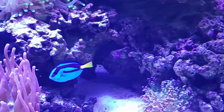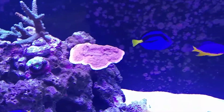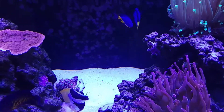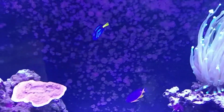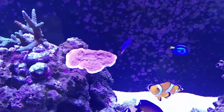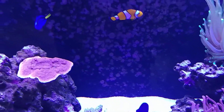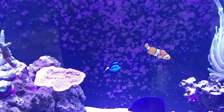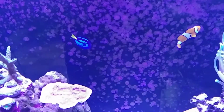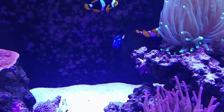I noticed my little hippo tang this morning began to break out on the face — he was losing color. But he was still eating, still happy, very active. So I did some research, and you'll find online that carbon getting into the water will irritate the skin and begin the HLLE process on your tang.